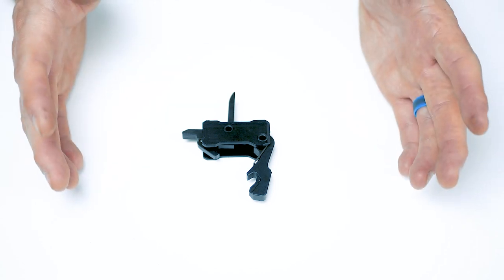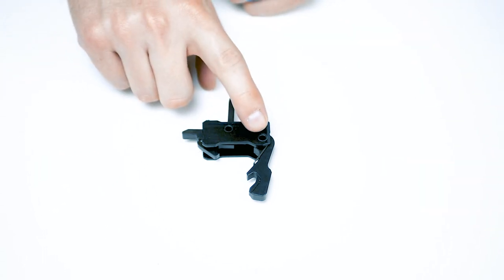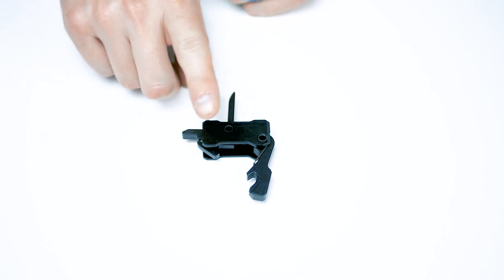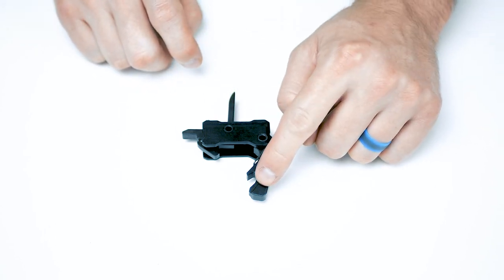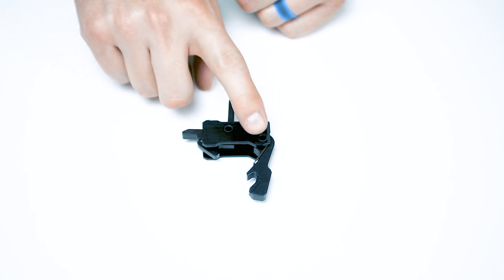Now that we have the trigger group out, we're looking to accomplish two things. Number one, remove the retaining pin that holds the hammer and spring in. Number two, don't let the trigger pin fall out. You can manipulate the trigger in order to release the tension held on the hammer. Once the tension is removed, the pin will push right out.